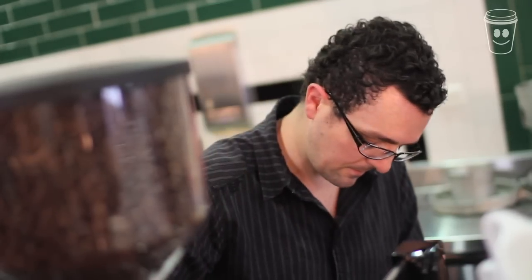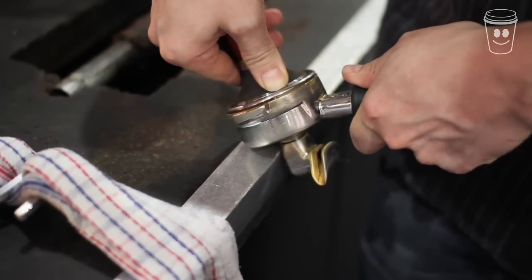With the tamper, tamp down on the group handle firmly to compress the coffee and ensure that the water that flows through will catch the coffee's flavour.